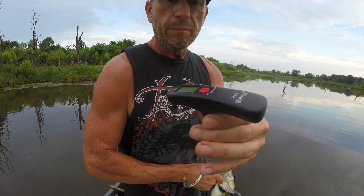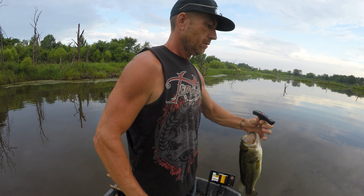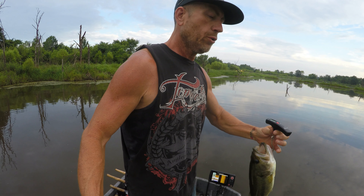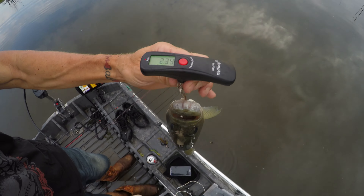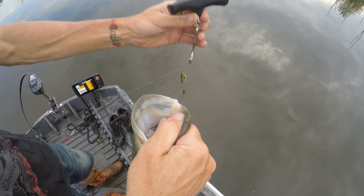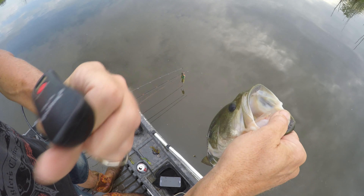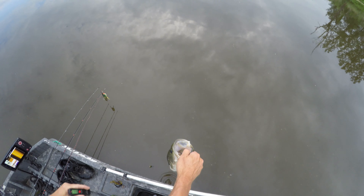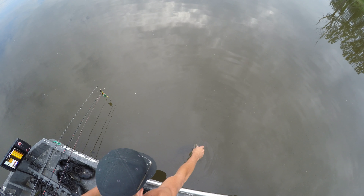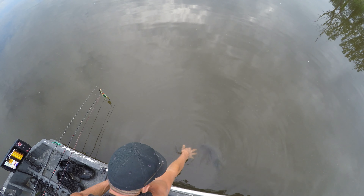Look at that largemouth bass. Look at that beautiful largemouth bass. That is a big fatty on BFS gear. I'm going to guess it at two and a half pounds. What do you guys say? Take a guess. We're going to weigh it.